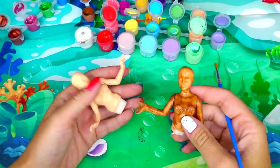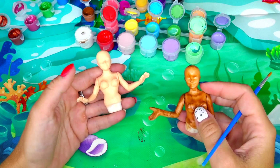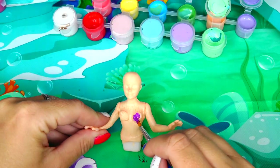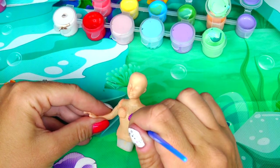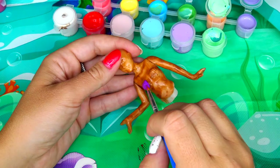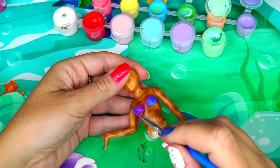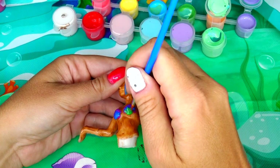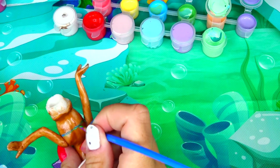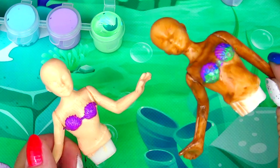I waited a few hours for the paint to dry. Next we are going to paint Ariel's and Ariel's bras. Then we are going to add their facial features: eyes and lips.